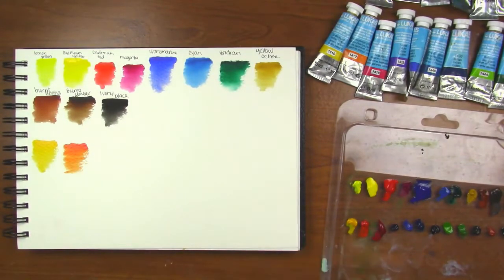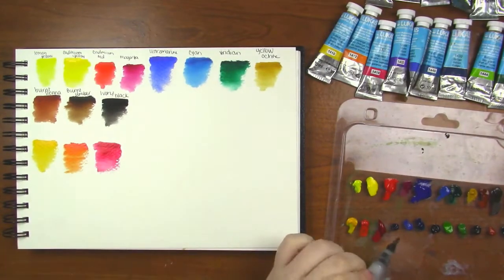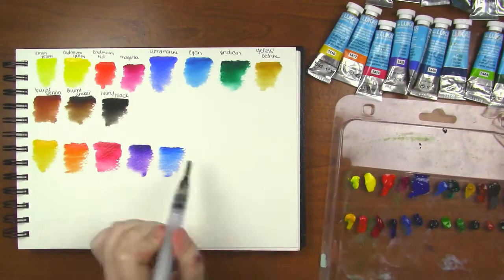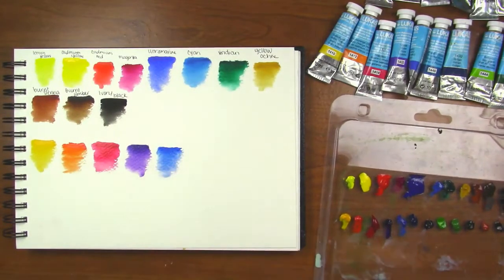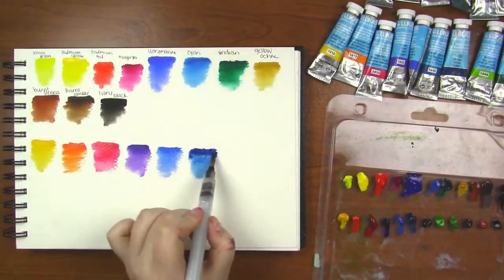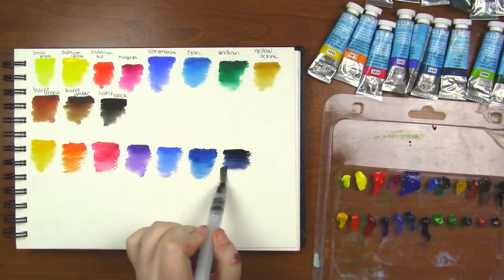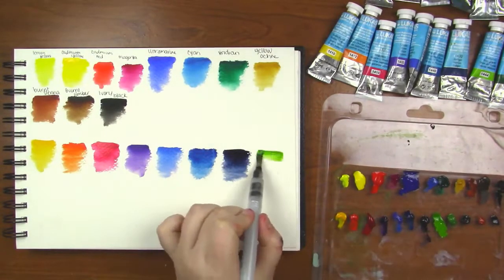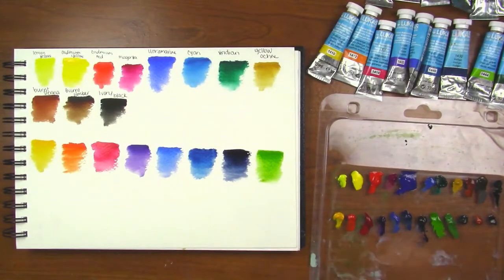Now I'm swatching out the colors that I supplemented this set with. You can see there are colors that didn't come in the set but there are some similarities between the two. I really don't like the alizarin crimson in this line — I feel it's too pinky and not a deep enough red, but that's just preference. I think my favorite color in this whole line is the olive green. I just really like it, it's fun.